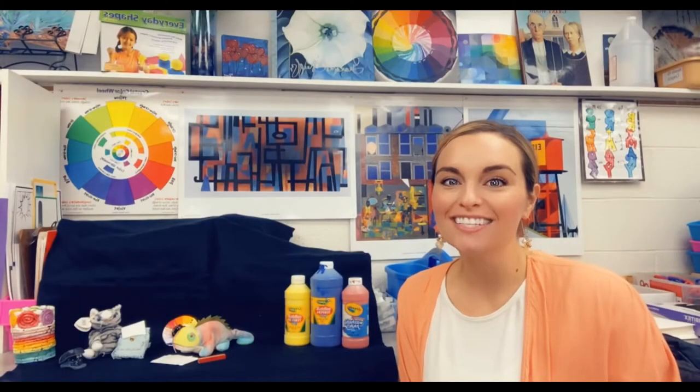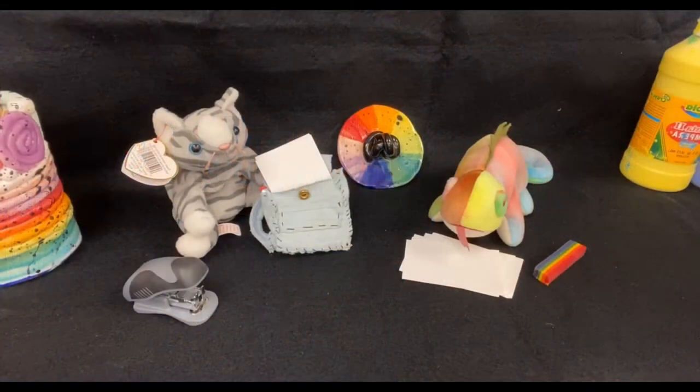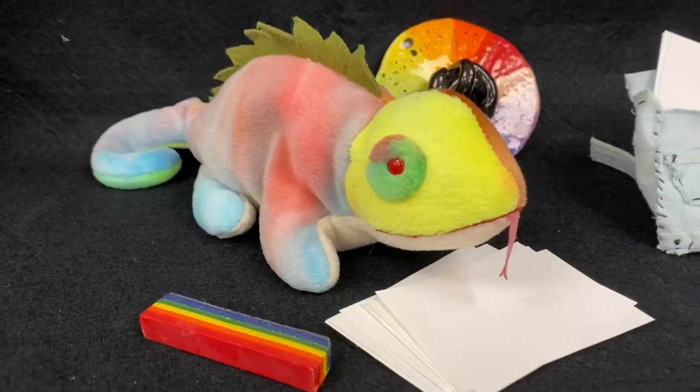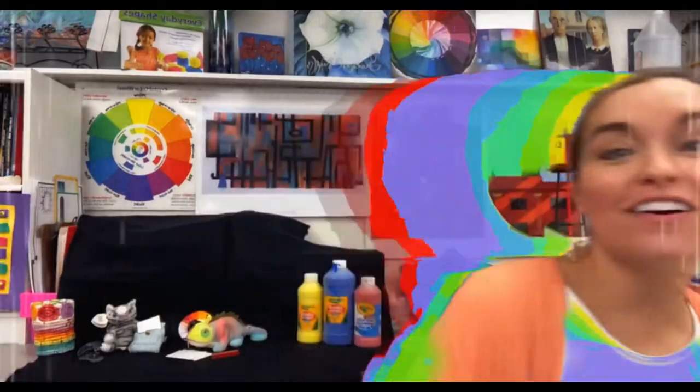Hi, welcome back to art class. I'm Mrs. Krause and this is Iggy and Prance. They'll be joining us today to do an art project. I'm Prance. I'm so excited to make art with you too. I am so excited to make art. I'm so excited for today's topic because we're going to be talking all about color.